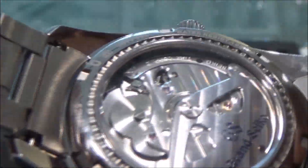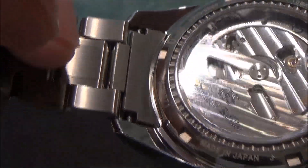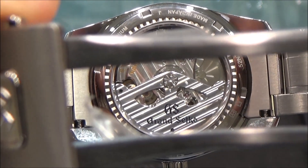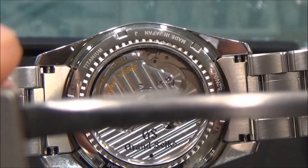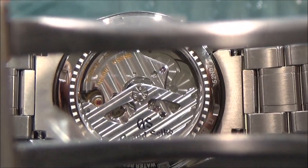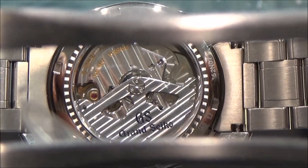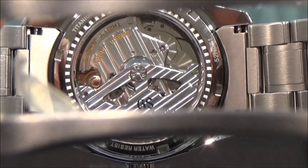Let's take a look at the movement through the display caseback. This Spring Drive movement has a 72-hour power reserve and a deviation of plus or minus one second per day. It has 30 jewels — very nice.